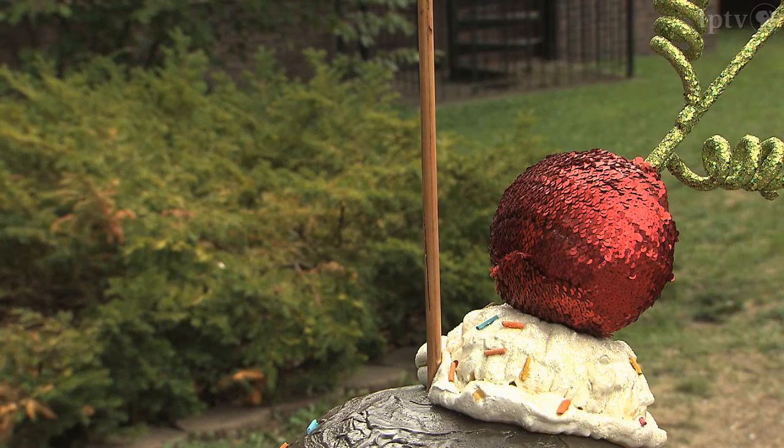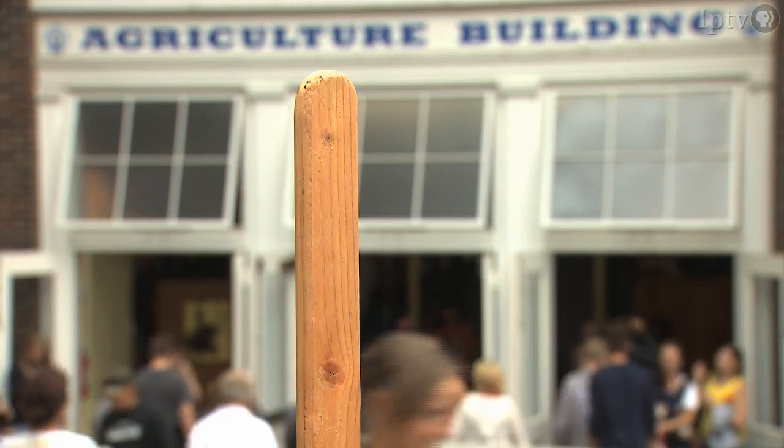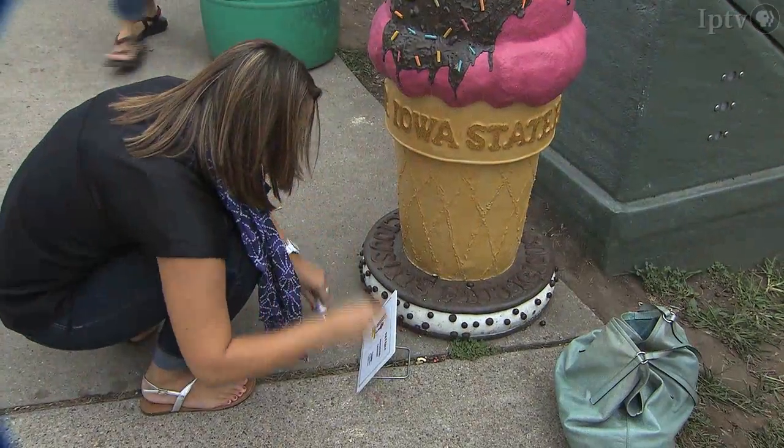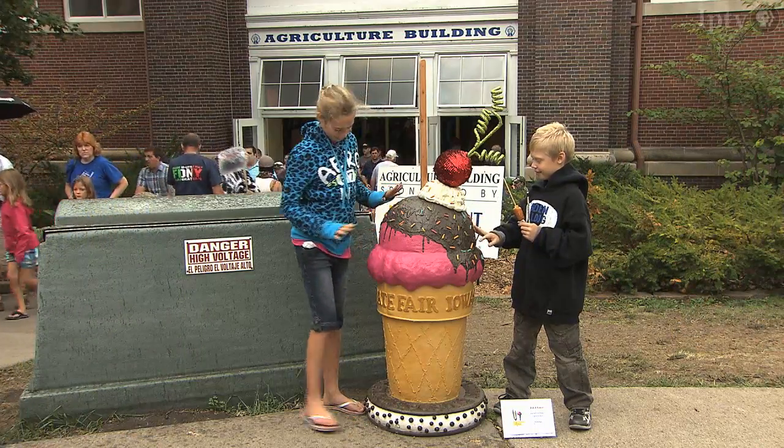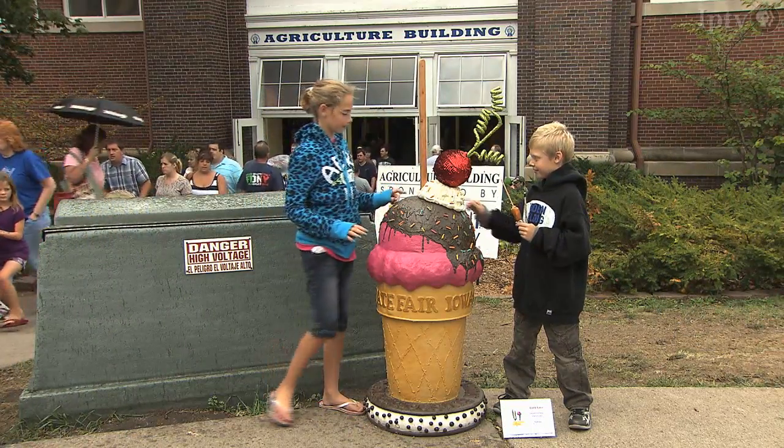Why the stick? Well, we're at the State Fair and it's 'Fairlicious' — you don't eat something unless it's on a stick. You're a graphic designer by day. So tell me what it's like to have your work in that field and your work in this field. It's completely different mediums — I've never worked with cement before. But it's nice to get away from the everyday computer work and get hands-on. I love being hands-on. It's nice to have a three-dimensional piece of art that's interactive at the same time.